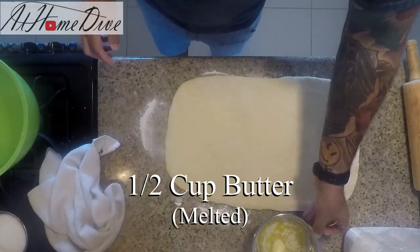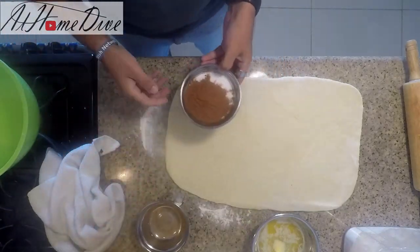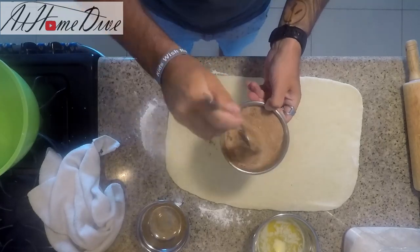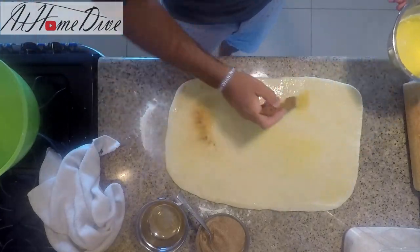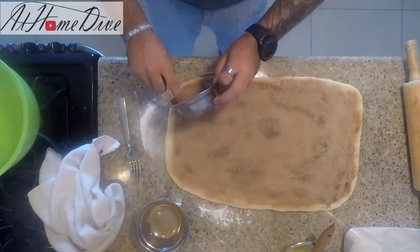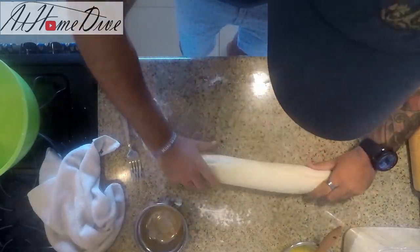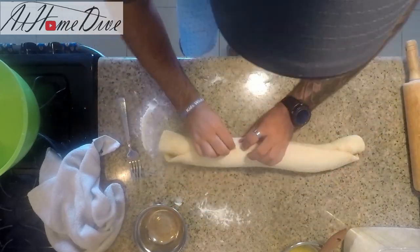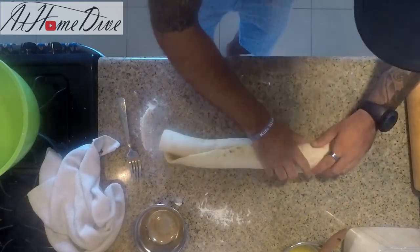For the filling, we have about half a cup of butter, three-quarters cup of sugar, and two tablespoons of cinnamon. Mix the cinnamon and sugar together, brush on the butter, and press the cinnamon sugar onto it. Now that it's coated in butter, add a whole bunch of cinnamon sugar on top. Starting from the long side, gently roll the dough up all the way, then pinch it together at the seam all the way down to keep it from unrolling.